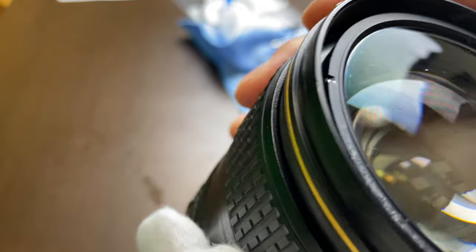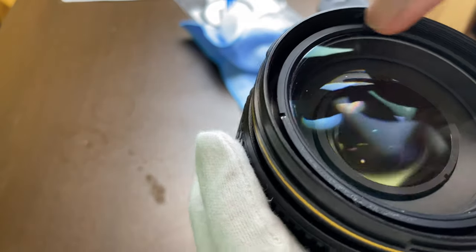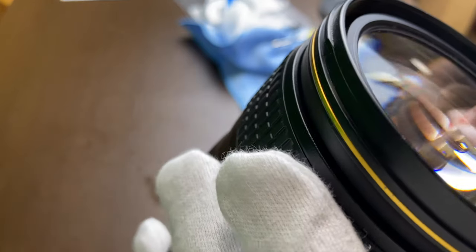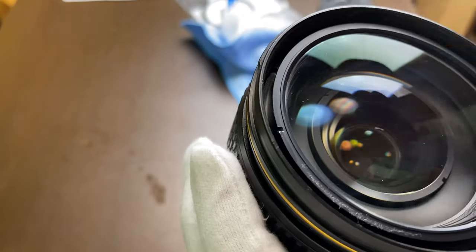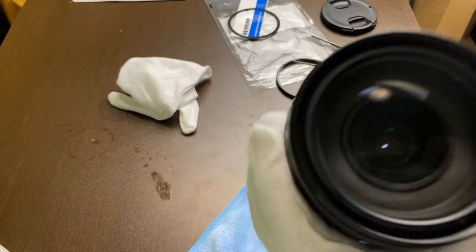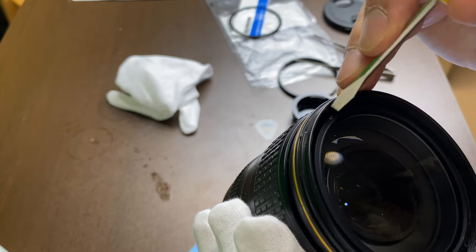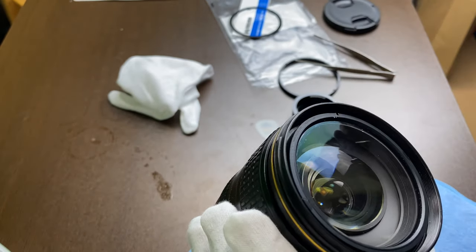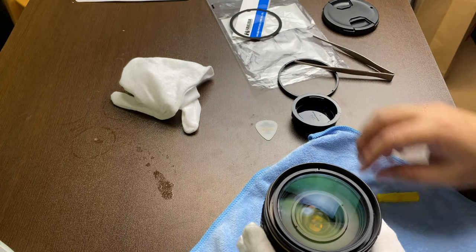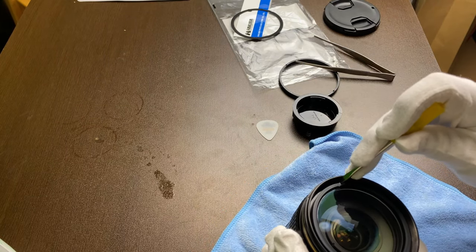Removing the front element is quite tricky. I thought it was easy, but yeah, it's quite difficult. I'm going to try something else, maybe a harder object, because you have to push this to go around in a circle and the tweezers don't fit in there. I was actually able to move the front element using this one on this side — insert it there and just rotate. Just be careful not to scratch the front element.